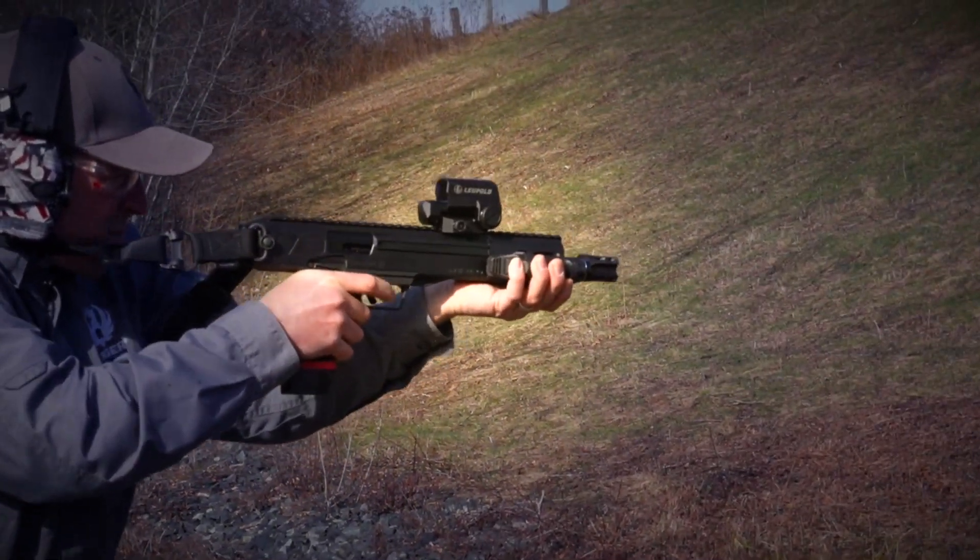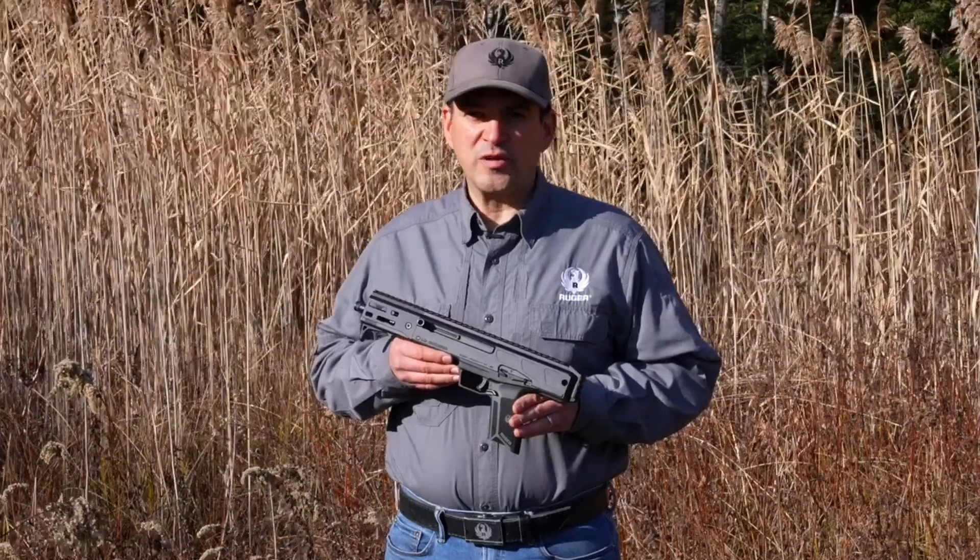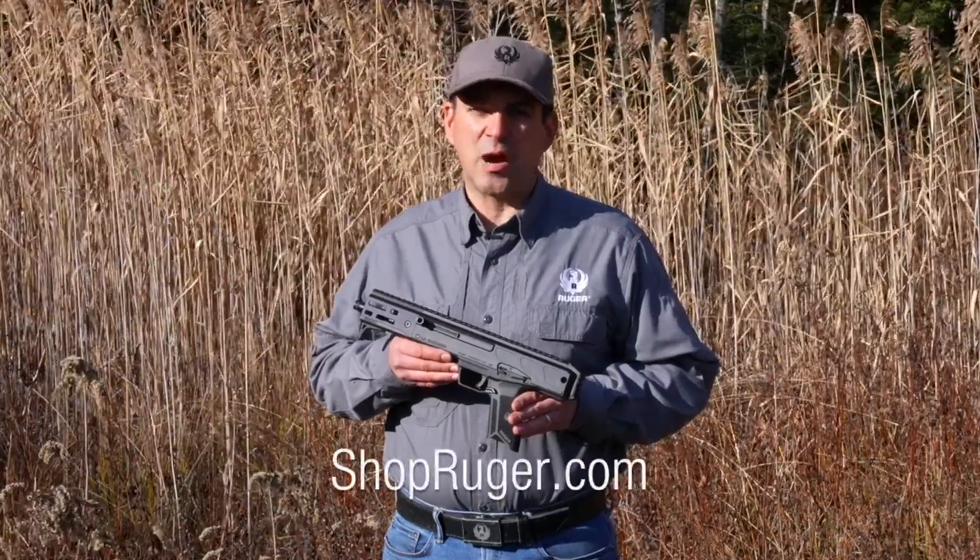For more information on the Ruger LC Charger, check out Ruger.com or your local independent firearms retailer. And for more information on Ruger accessories, check out ShopRuger.com.